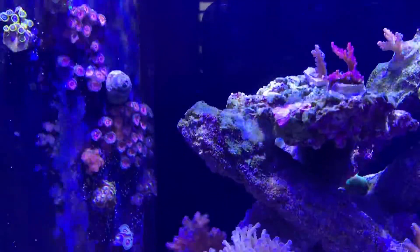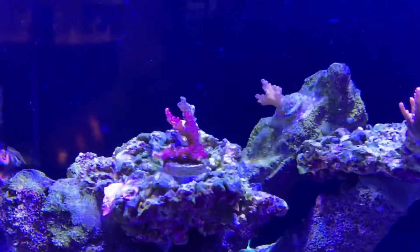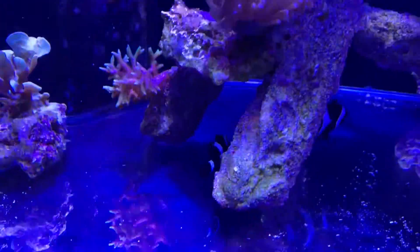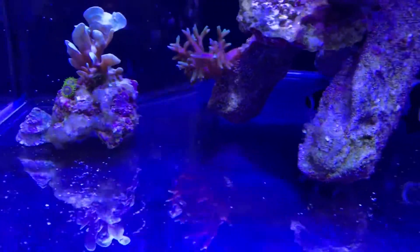Stuff seems to settle on the surface and then as soon as the pumps come back on it just blows it off, so I can never really get it completely spotless unless I was to leave the pumps on somehow, but I don't know how to do that. I'm used to doing it this way anyway.